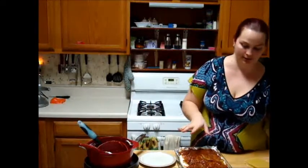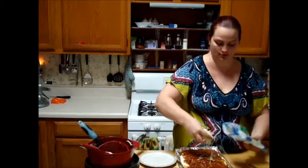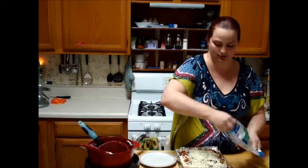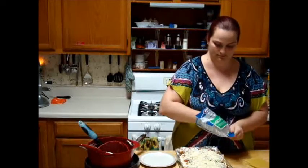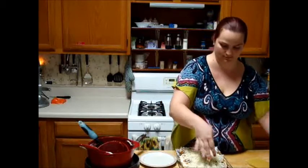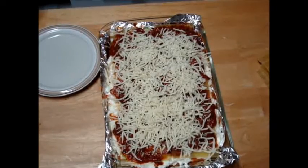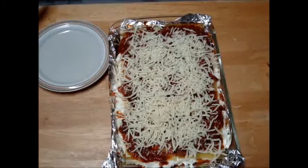I'm going to pour the rest of the sauce that I have left on top. So I added another layer of noodles on top and put some more sauce on, and then we're going to finish it off with the rest of the mozzarella right on top. Then we'll bake this uncovered for about 35 to 40 minutes. It's not perfect, but gets the job done. So we'll cook this for about 35 to 40 minutes, and then we'll come back.